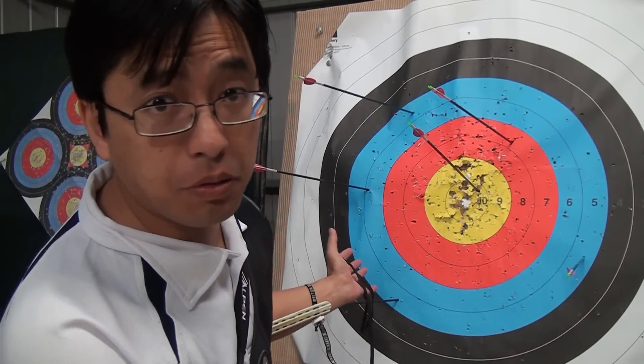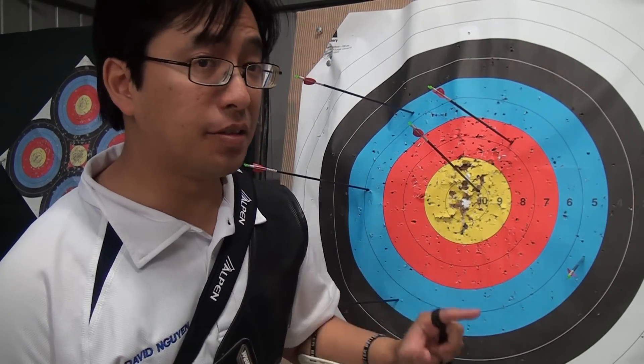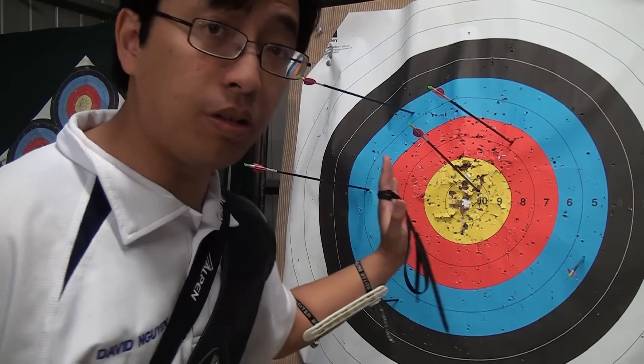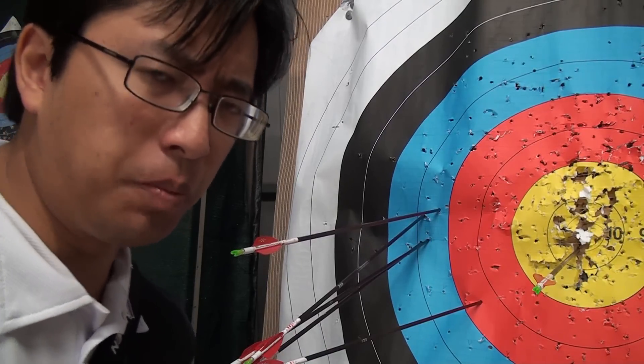Your shooting may be so bad that your grouping covers white, black, and red everywhere — but even then, there is still a centre of grouping. So you can identify roughly where that centre is, and make the necessary sight adjustment to bring the elevation and windage to the right place so that on average, you're more likely to hit the centre of the target.